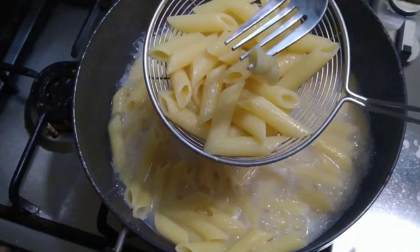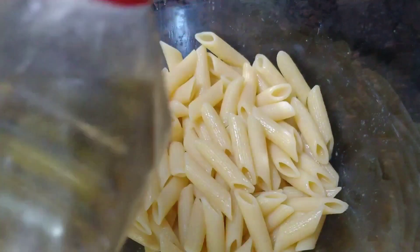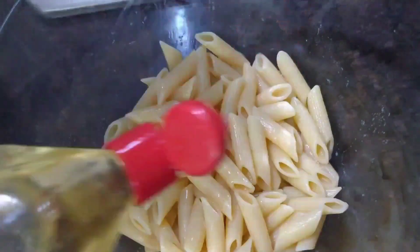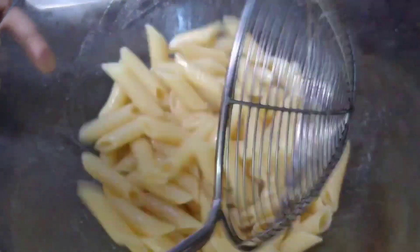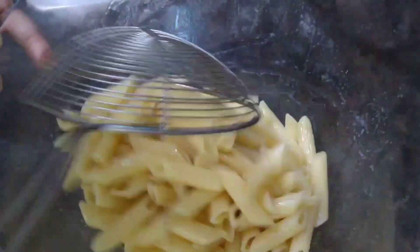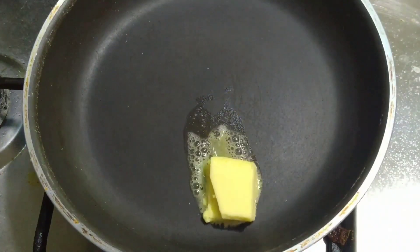Our pasta is cooked. For me it took 12 minutes to cook this pasta. Strain the water completely and transfer into a bowl. Add a little oil and give it a good mix, and keep it aside.